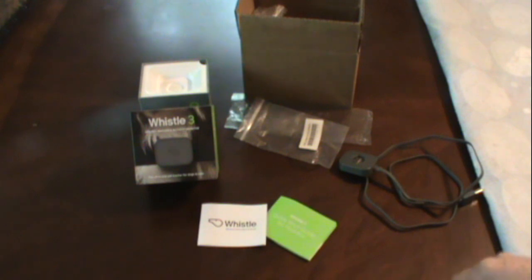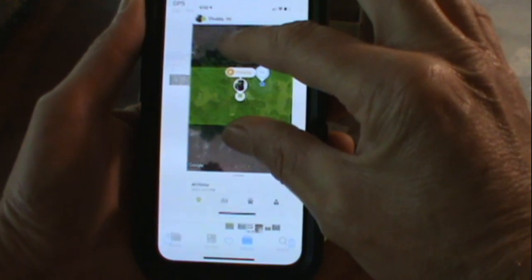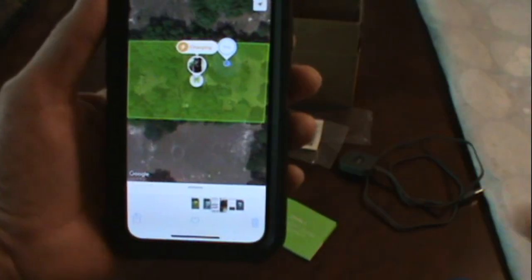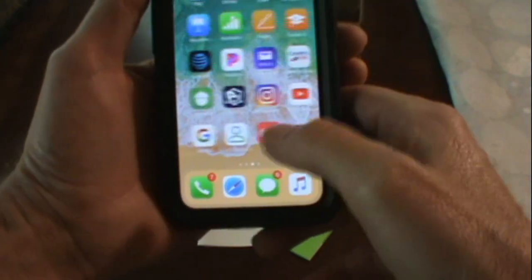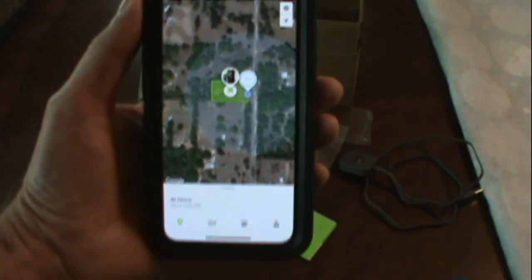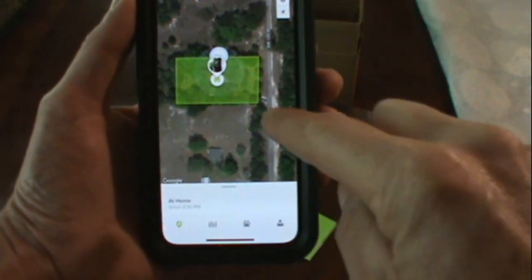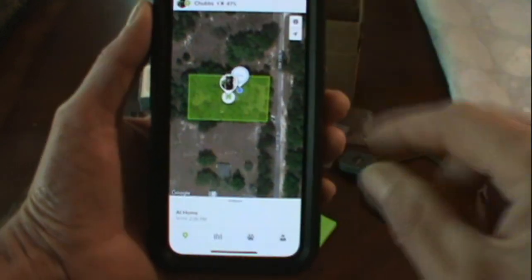I did test it out. This thing will send you a text as soon as you set the parameters. When you do the app, it's going to ask you — you can put in your address. Here's the app once it's set up, showing right where Chubbs is. You can zoom in — it's Google Earth. It's going to let you set the perimeters you want. Any time Chubbs leaves this perimeter, it's going to send me a text alert.